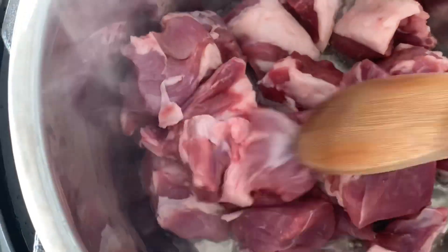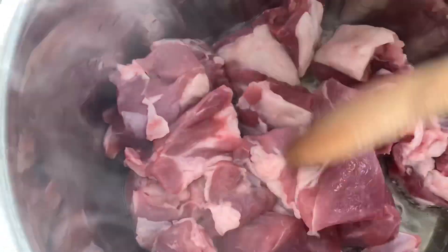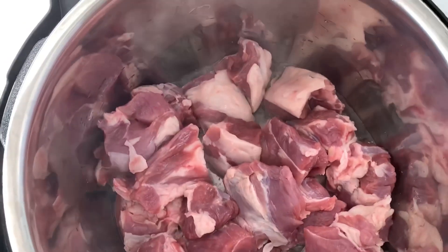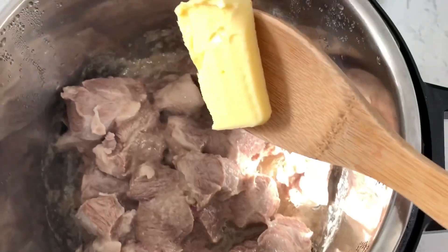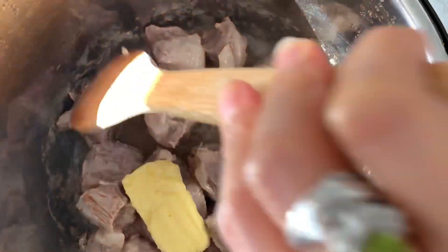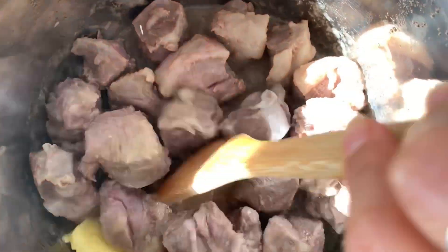It really depends on how big you like your meat — I like it medium size. After sautéing for 15 minutes, the meat will give out water and then sauté further. Add two tablespoons of butter and stir until the butter melts.